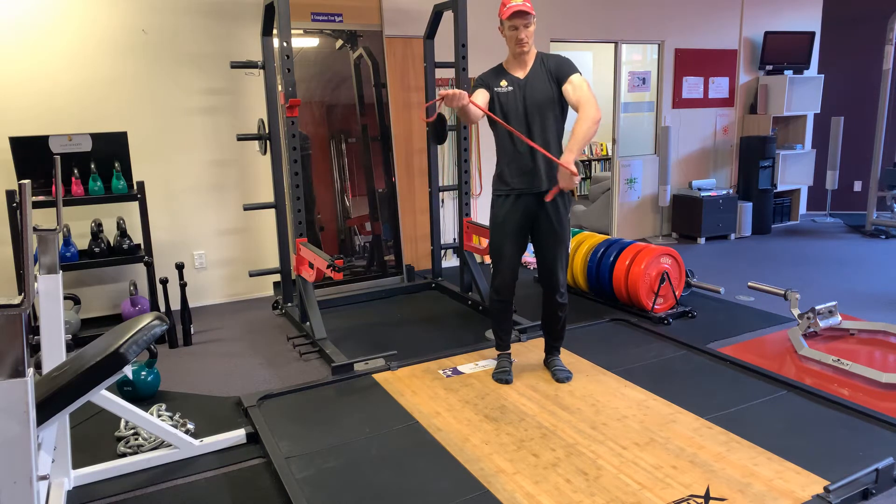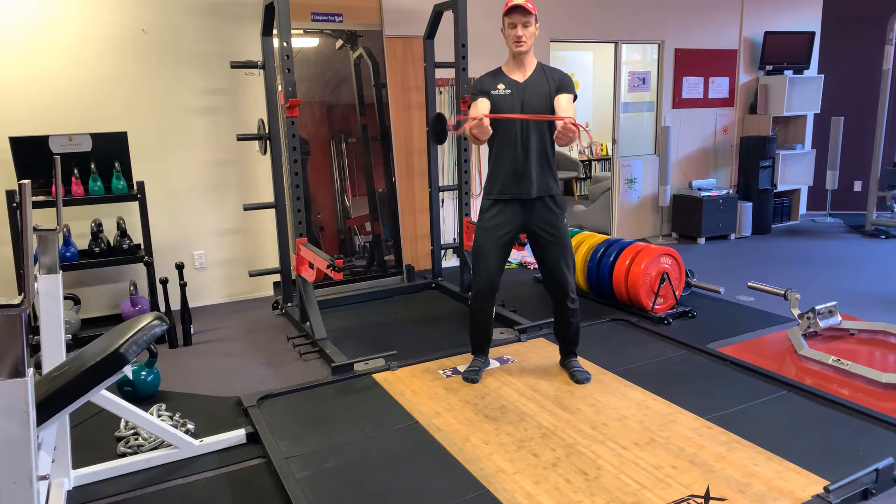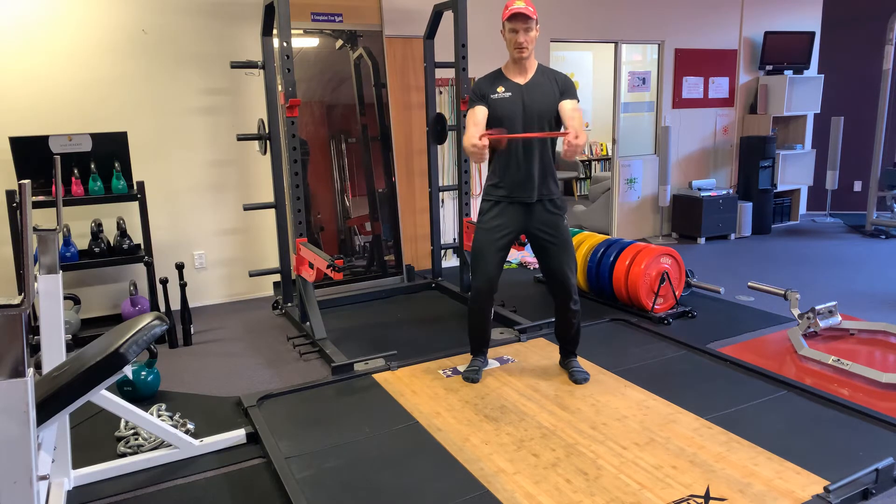Grab the band, roll the wrist — supination, turning the palms up. More tension, just put pressure on the band. Go wider, just under, keep a nice strong rhythm.